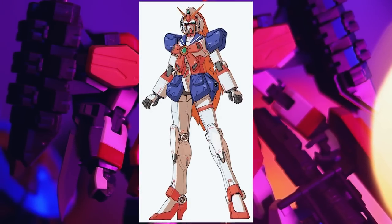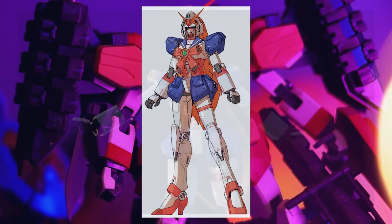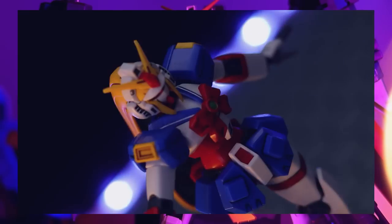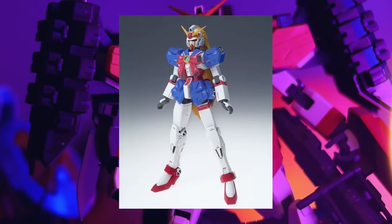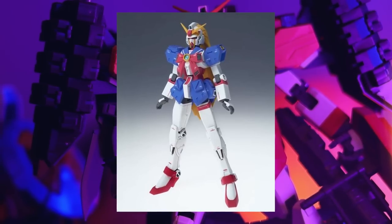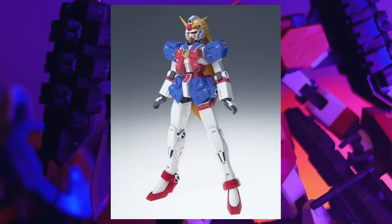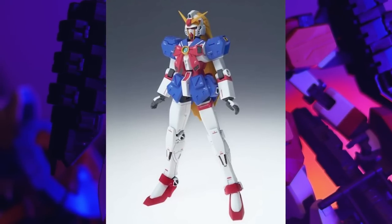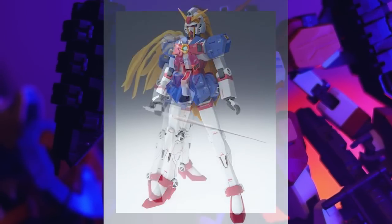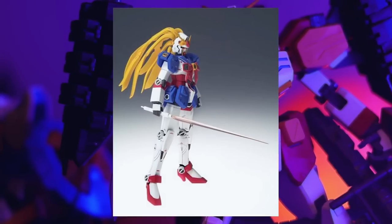Katoki's actual design of the Nobel Gundam — with all those Katoki decals — would be ridiculous. That would be the best 1/100 around. There is an actual Fixed Figuration figure of this as well. I saw loads of these when I was living in Japan, just lying around in recycle shops. I regret not picking them up back then. Master Grade Nobel Gundam Verka — Bandai, make it happen. But it's probably going to be the RX-78-2.